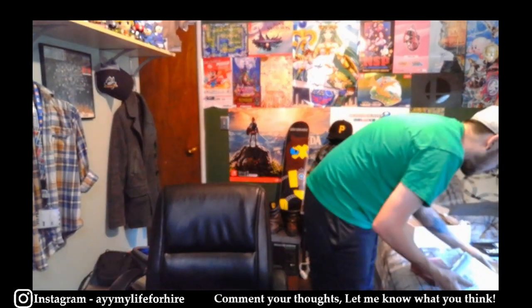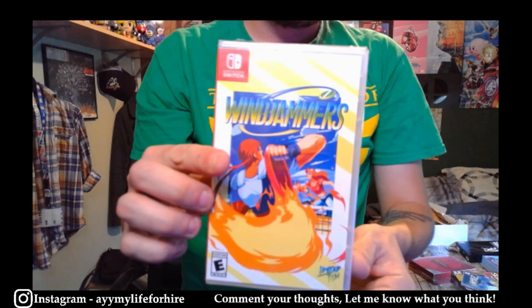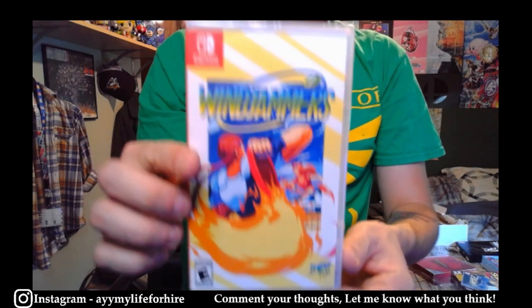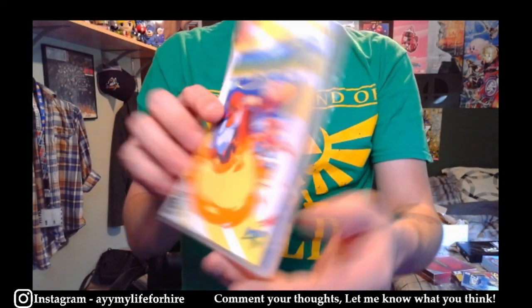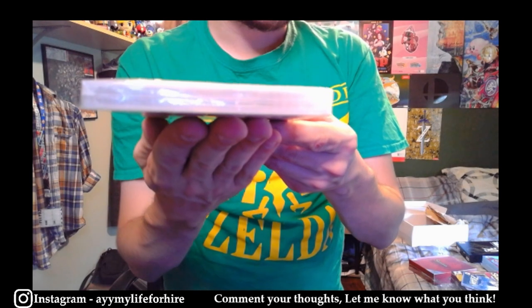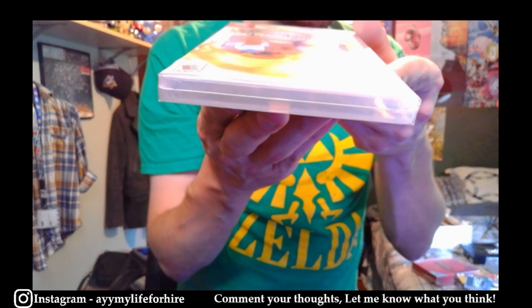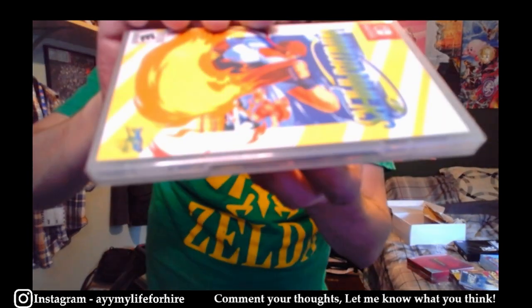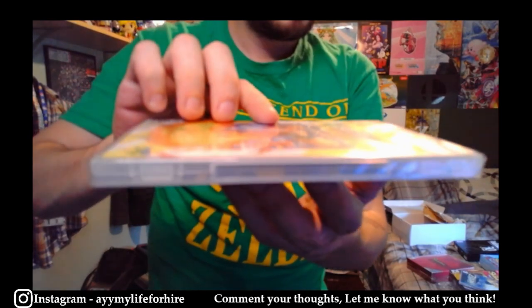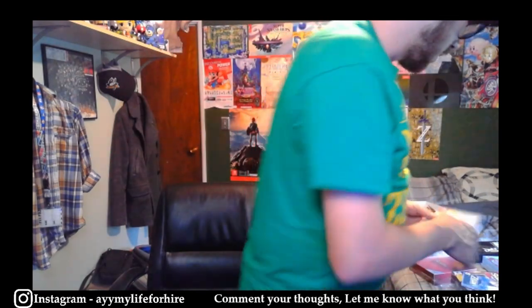We'll keep the Switch theme going — we have one copy of Windjammers that is factory sealed. All these games are factory sealed in case anyone was curious. There it is — the seal looks really good, I think it's a really good candidate as well.